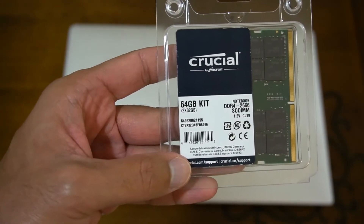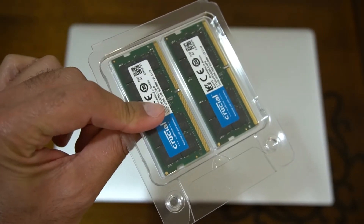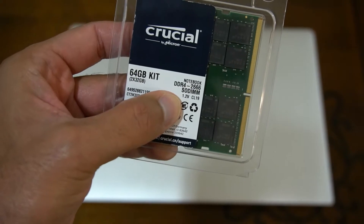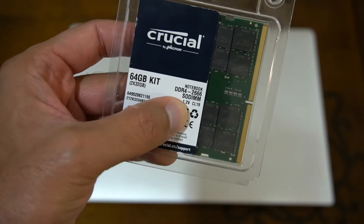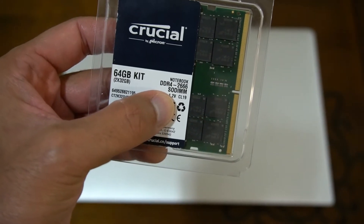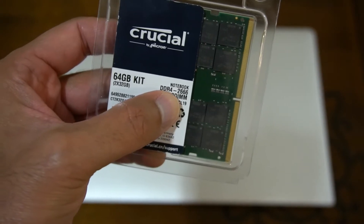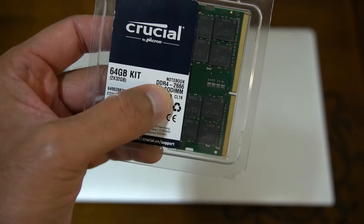This is coming in 2x32GB SO-DIMMs, as you can see here. The main thing to look at is it's 1.2 volts, and most DDR4 SO-DIMMs should be 1.2 volts. CL19 is the latency speed — CL19 isn't the fastest but it's more than good enough for day-to-day use, and the speed is 2666MHz in this case, DDR4.